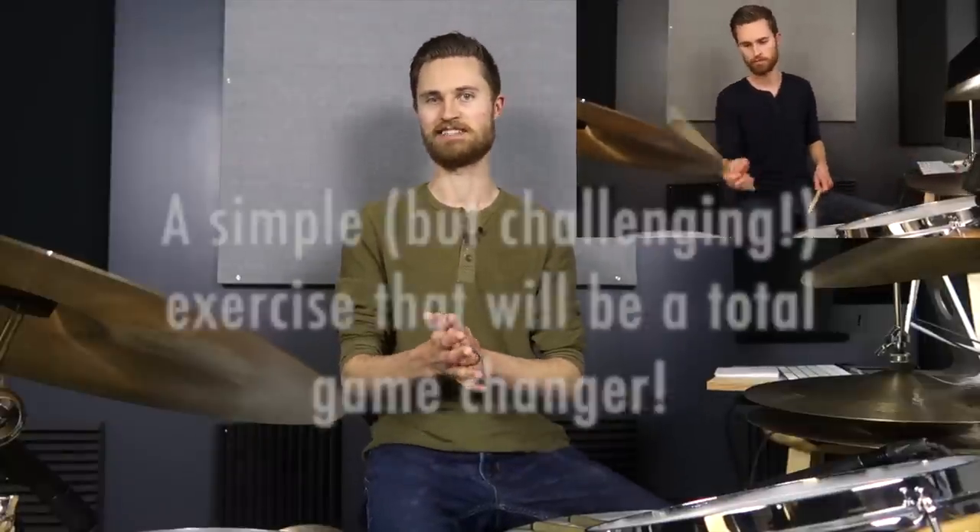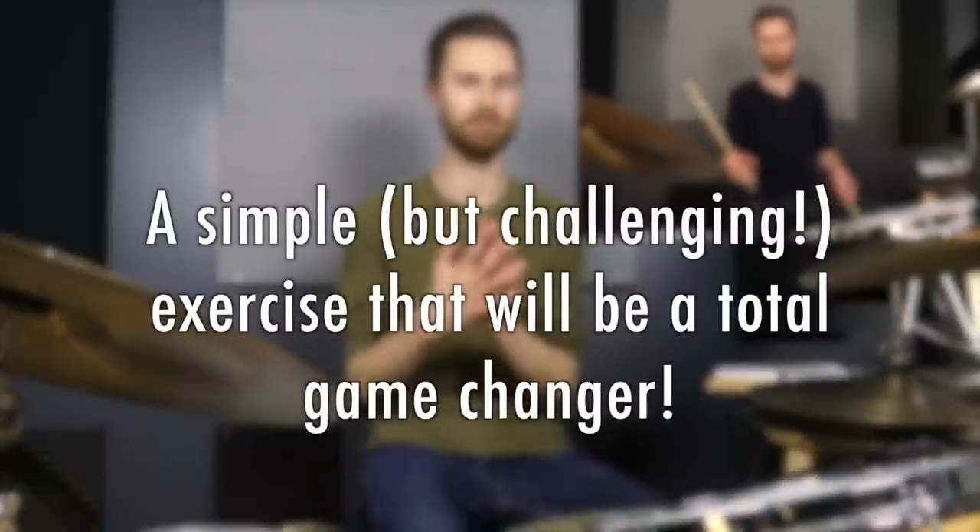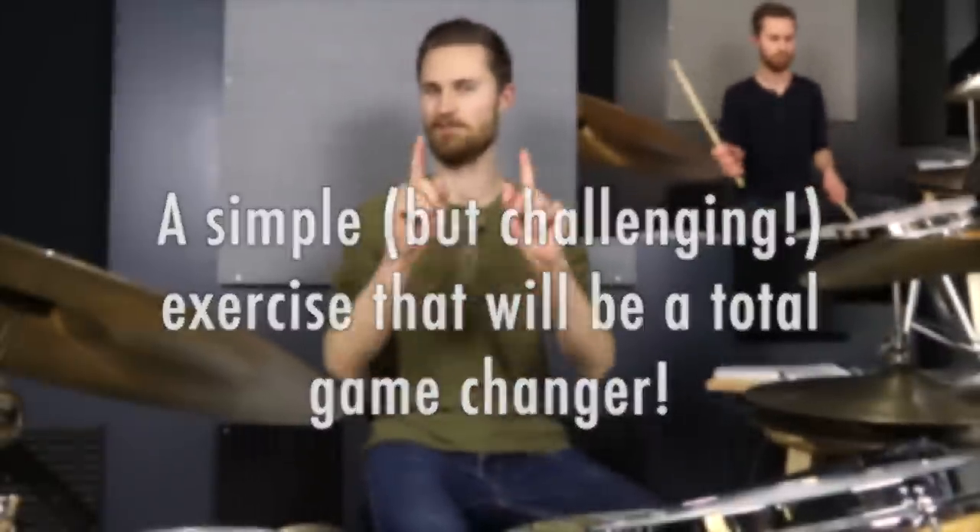I will teach you a simple exercise that might not be easy, but that will reap dividends for your true deep four-way coordination. You can do this.